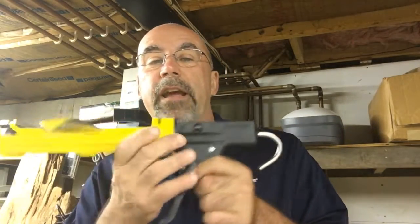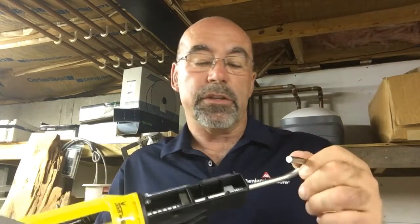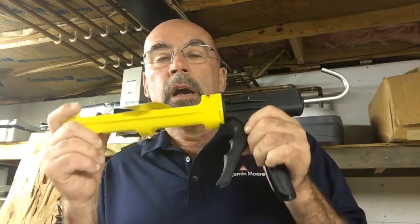We provide a really good dripless caulking gun. We buy these at Sherwin-Williams super sales to get them on a great deal — we buy by the case and always have some in the shop. So we give them a quality caulking gun.